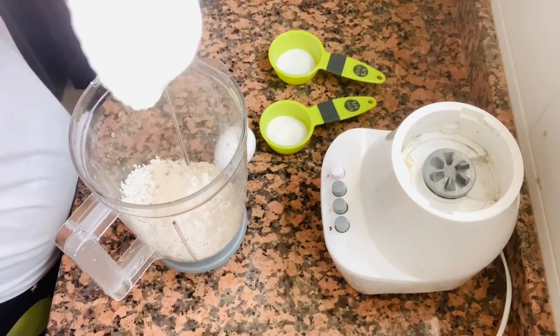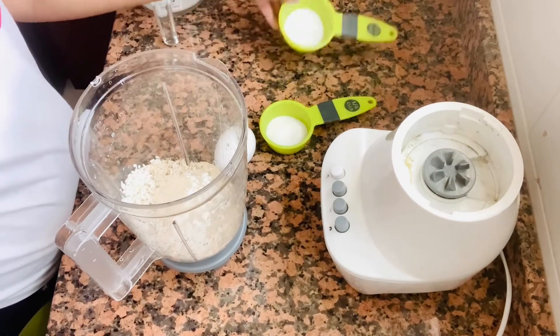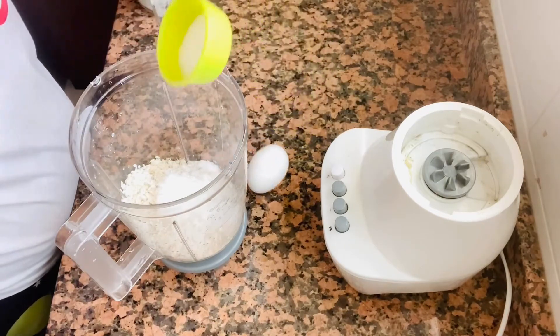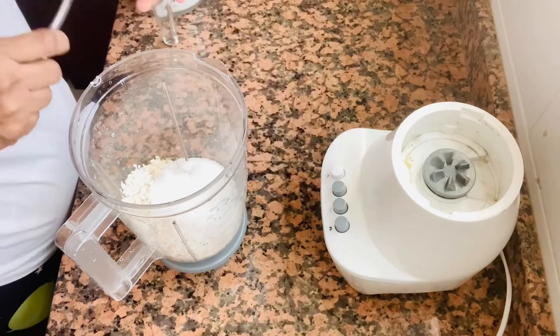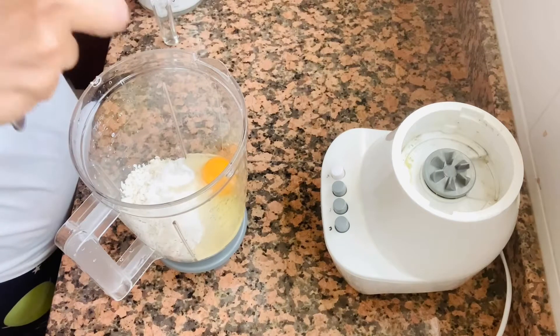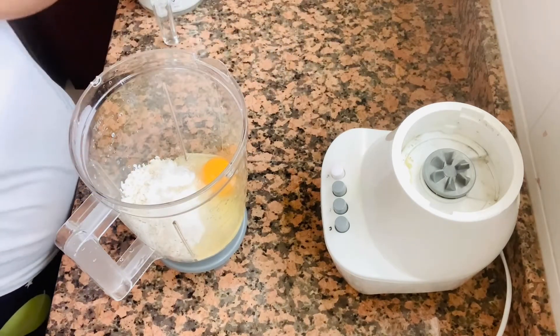We are going to put the water in the pan and pour the water in the pan. This is the source of water. We are going to put some water in the pan.